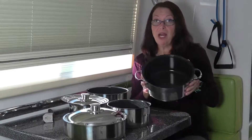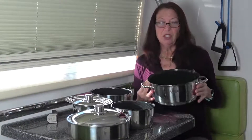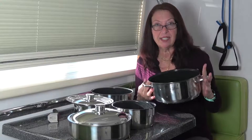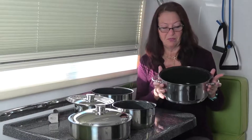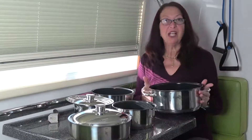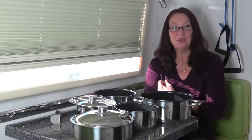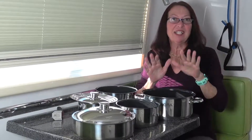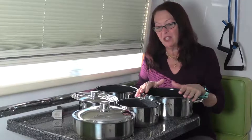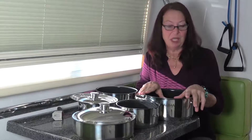If you happen to buy a set and you're interested in using an induction burner, you have to look specifically for the set that is designed for the induction burner, because the other ones don't work on it. I made a mistake — I just ordered a set, got it, and it didn't work on the induction. I looked more carefully, realized my mistake, sent it back, and they sent me the right one. So make sure you order the correct one for induction.